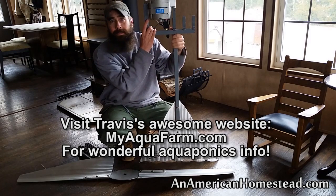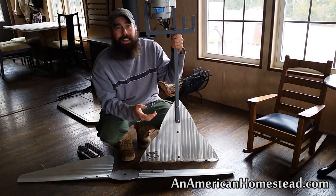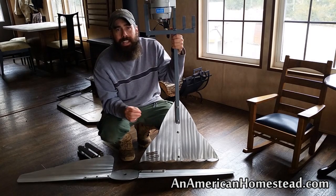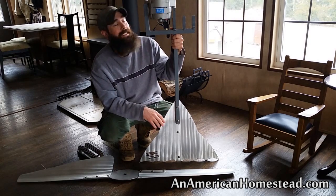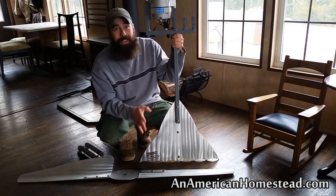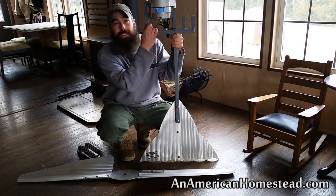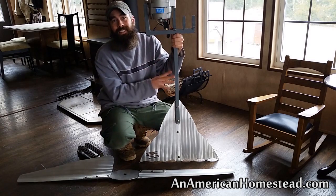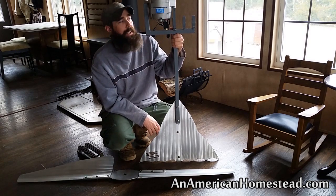He bought this a number of years ago and never really got it into operation — he just didn't have the wind power over where he lives. So he sent it to us because we do have a lot of wind here on the homestead, and we're going to put this up and see how it performs. We're very appreciative of him giving us this and allowing us to go ahead and install it here on the homestead.